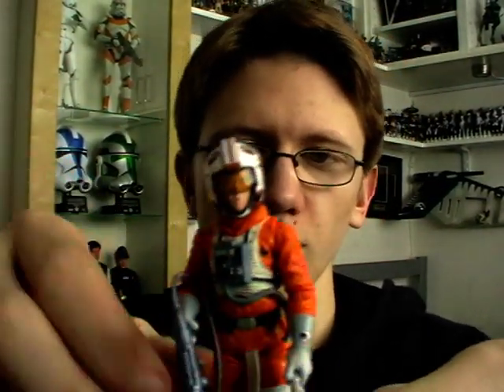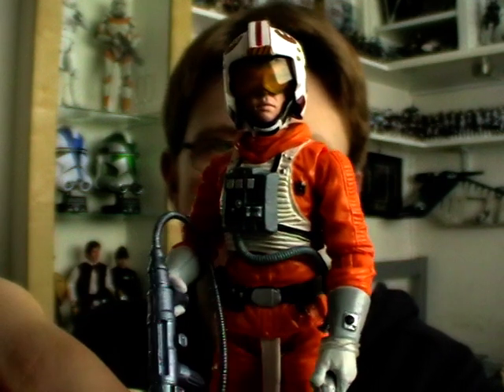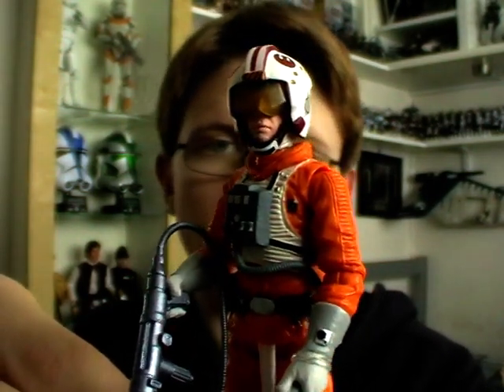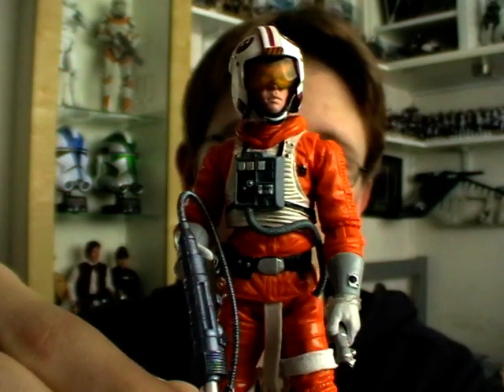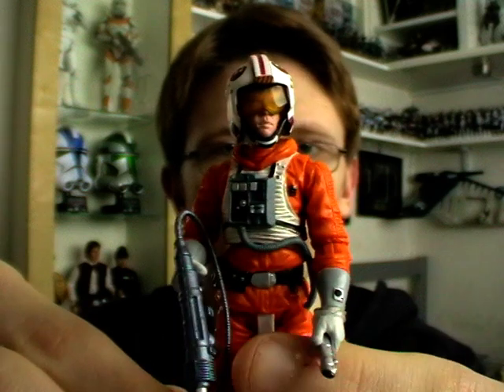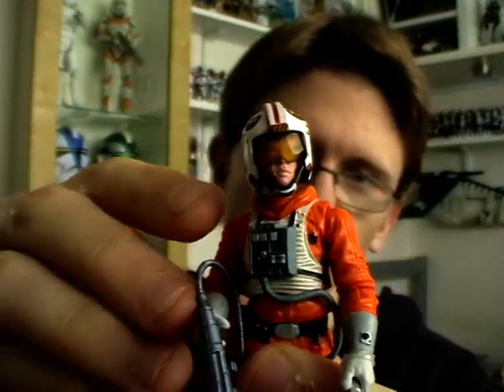That's the packaging. Now on to the figure. I'm really really impressed with it both from a figure standpoint, an articulation standpoint, and also an accessory standpoint, because he comes with a hell of a lot of each.